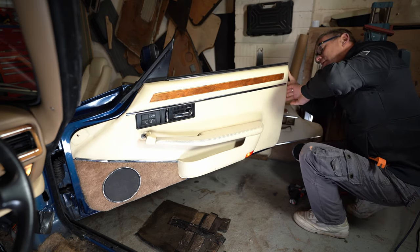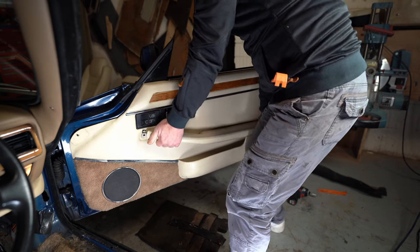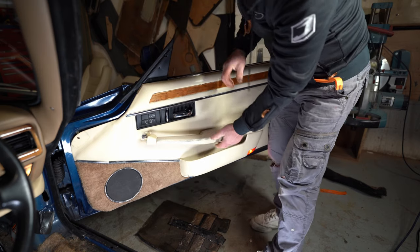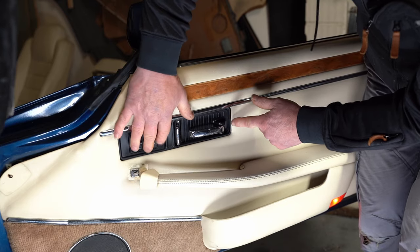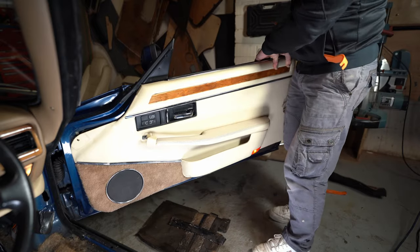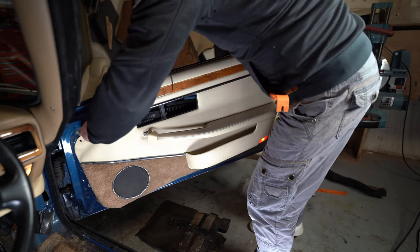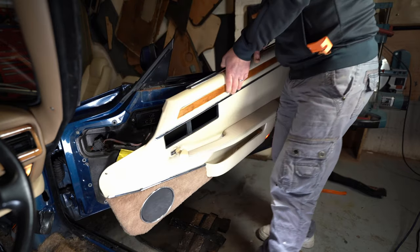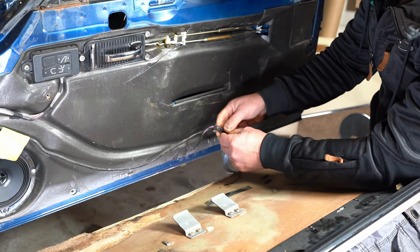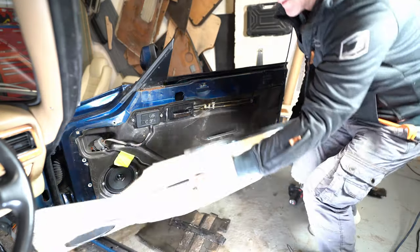The door card is now off. Once you've got all the fixings off, you have to lift it up and give it a twist — the mechanism here stays on. Then you have the cables here, and you just push in and pull it off. And that's the door card off.